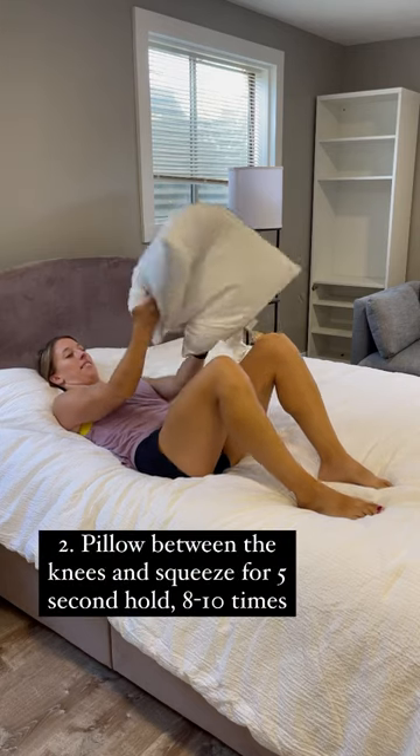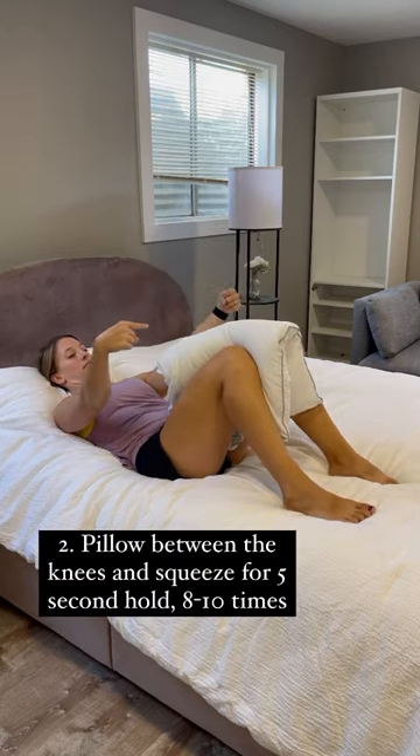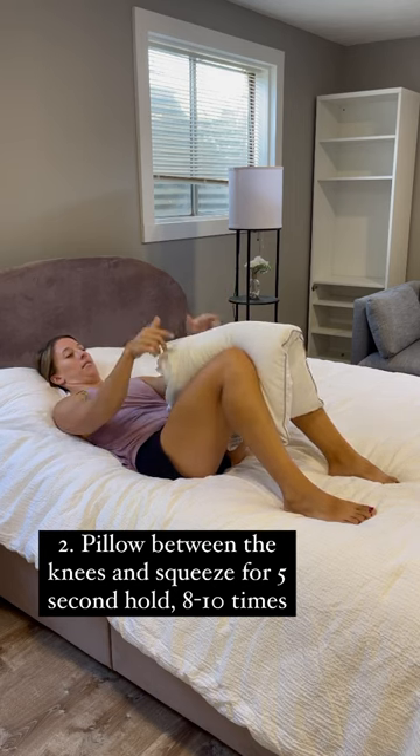Secondly, grab a pillow and put it between your knees. You're going to focus on squeezing the pillow and holding for a few seconds, then relaxing. This is going to help to wake up the inner thighs and core.